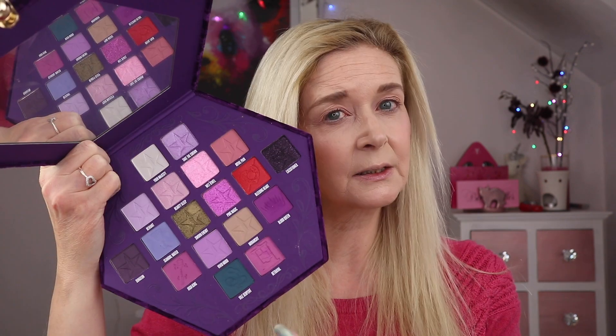But today I want to play more in the sort of soft romantic pink kind of zone of the palette. I'm going to use royal pain in my crease, I'm going to make sure I use wet jewel because I haven't used that too much yet, and I'm also going to use betrayal because I haven't used that one at all. I might intensify the lower lash line with dungeon and smoke that out with high king, but I want to keep things quite soft and romantic looking.